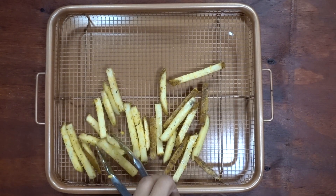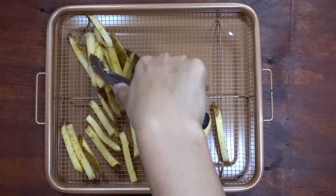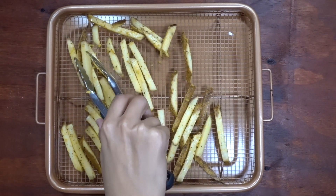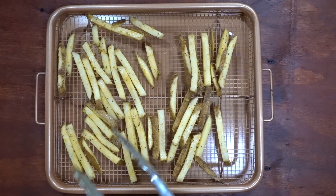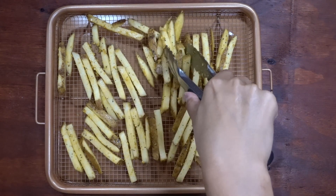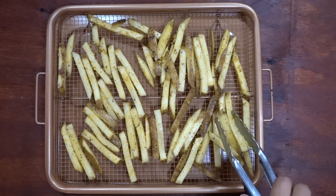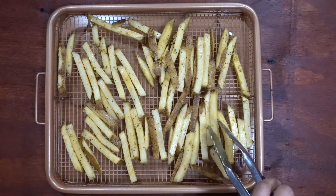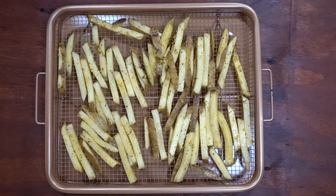Add the fries to a baking sheet. If you have a perforated baking sheet like this one with all the holes, it would be better to use so that the french fries come out crispy. The perforated baking sheet allows the air to circulate around the french fries which will make them crispier. If you don't have one, just take a cooling rack and put it inside of a baking sheet — this will raise the french fries up, allowing the air to circulate.